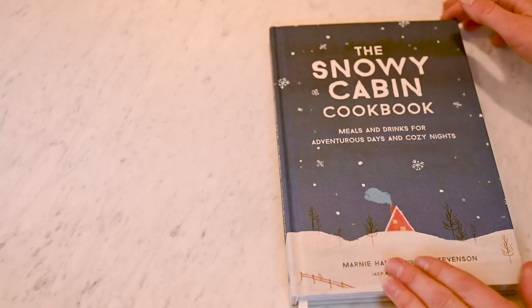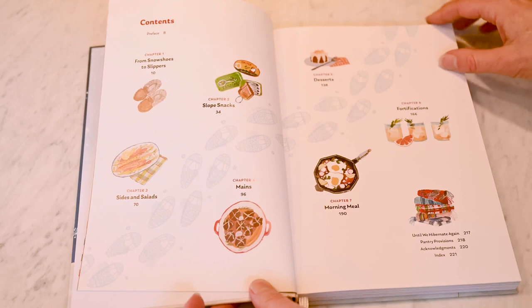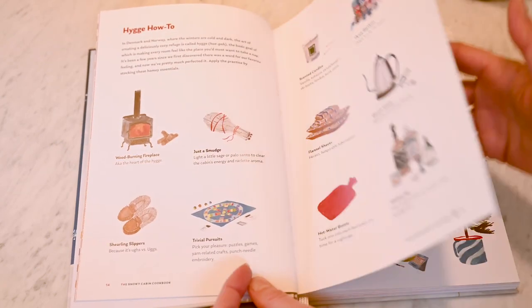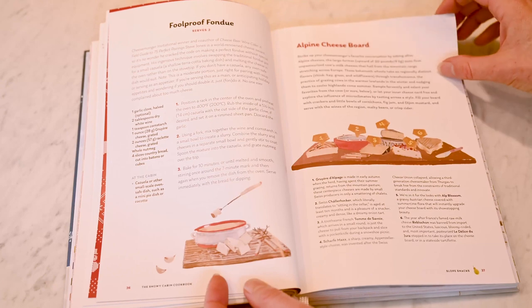We're going to be making two recipes for Melissa's Produce, but first let's take a look inside. The Snowy Cabin Cookbook contains more than 100 recipes and it's beautifully illustrated by Monica Dorczewski. We hope you'll use this book as a guide to creating holiday level happiness on any given day, whether as a primer for a party or a planner for a week filled with winter activities.